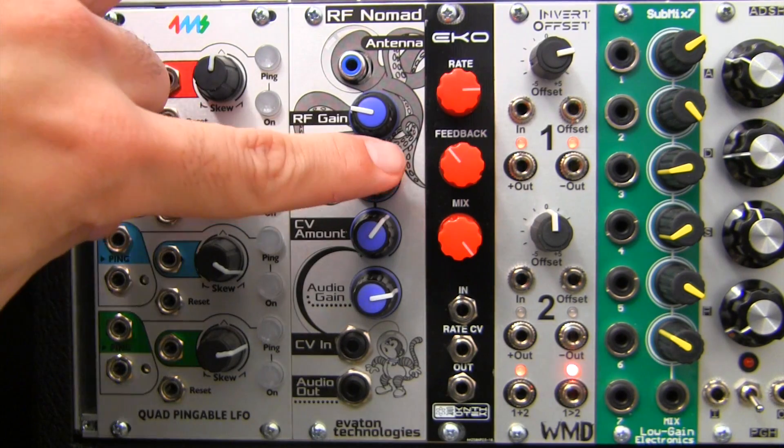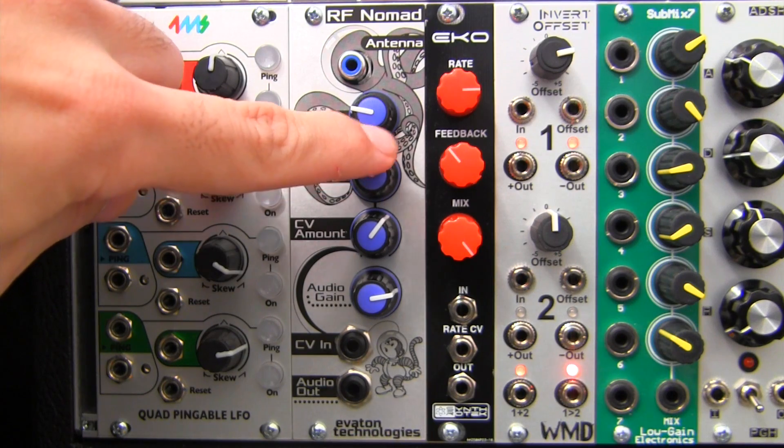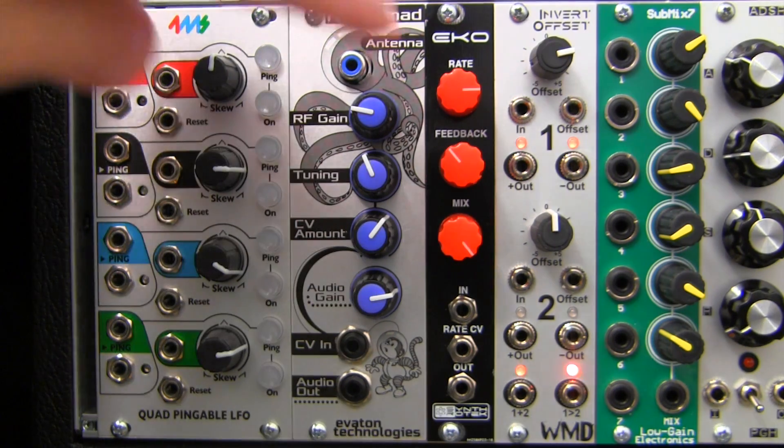The tuning dial underneath sets the base tuning of the module, which tunes into frequencies approximately between 9.6 and 10 MHz. Try adjusting RF gain and tuning to get the results that you prefer.